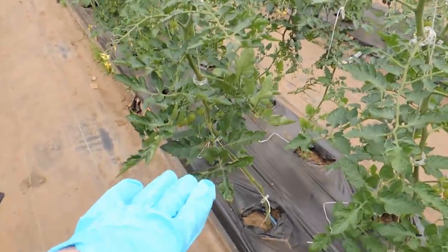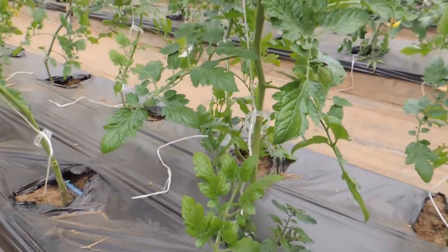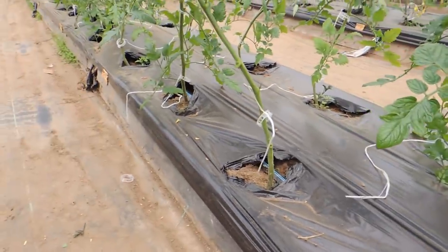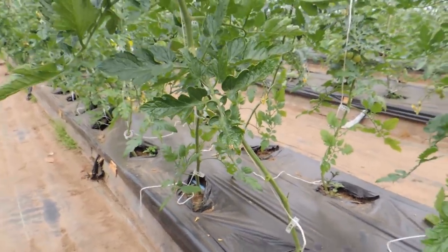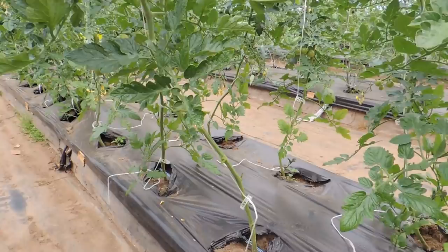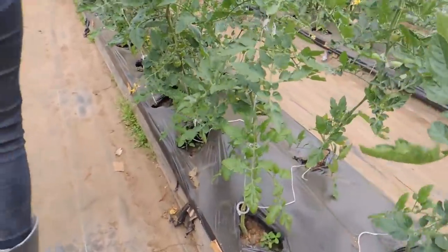This also helps with the 12-branch approach when we do our drop and lean, which we'll show you in another video. It lets the airflow move through — you can see these plants still have branches all the way down to the raised bed, and this one here doesn't after being done. Better airflow means you won't get as many bugs, mildew, or other problems, so this really does help.